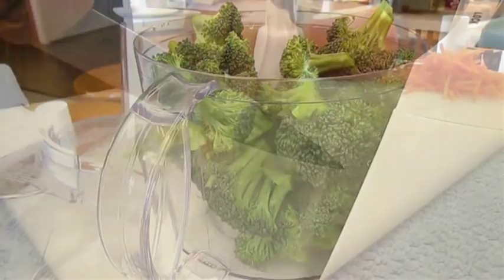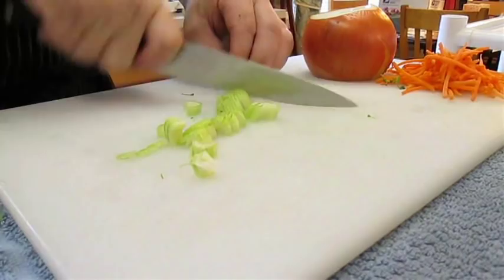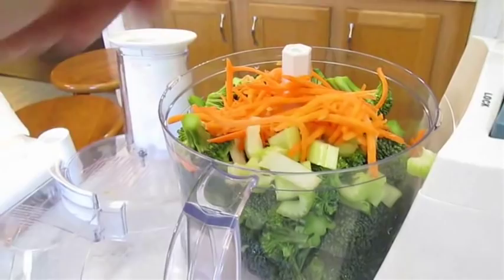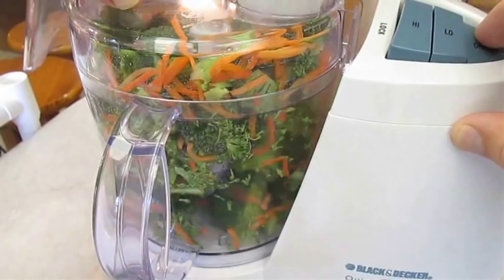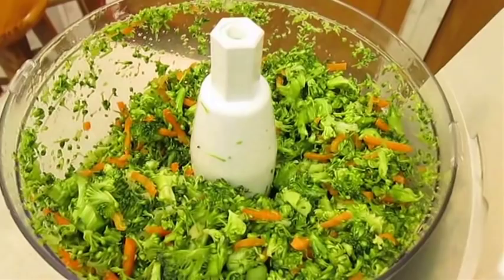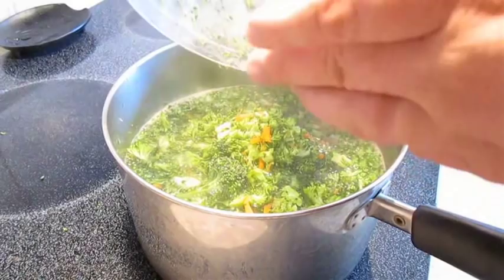Add some celery and the carrots. Now I like my soup chunky, so I'm not going to puree the vegetables — I'm going to pulse it until I get it to my desired consistency. Just like that — chunky. Now just add it to the stock and make sure you give it a real good stir. The heat should be on medium from here on out while we get the rest of it going.